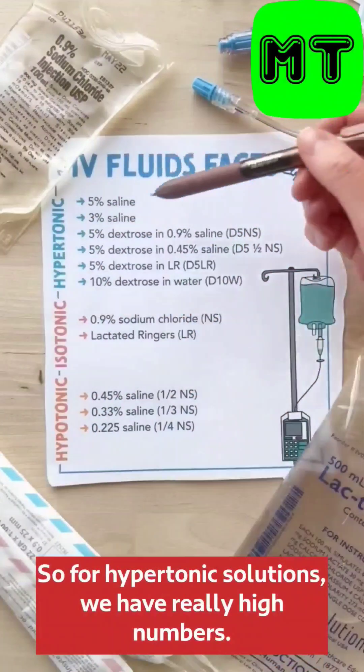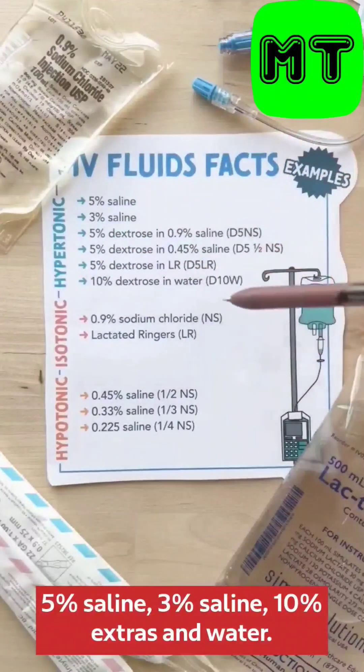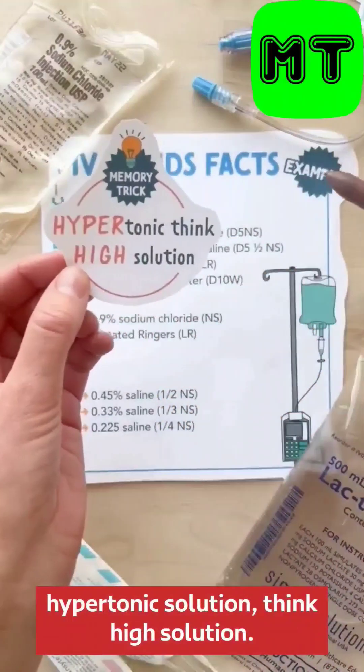For hypertonic solutions, we have really high numbers: 5% saline, 3% saline, 10% dextrose in water. An easy way to remember this is to think hypertonic solution, think high solution.